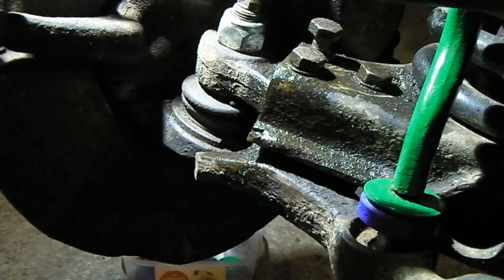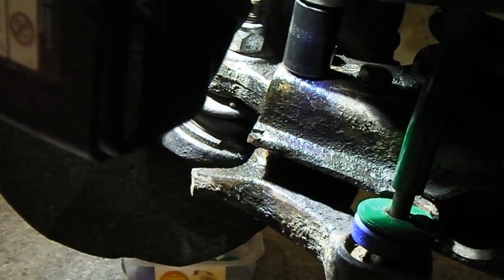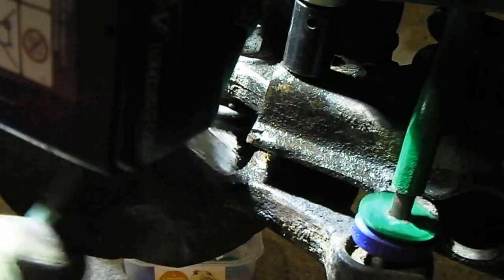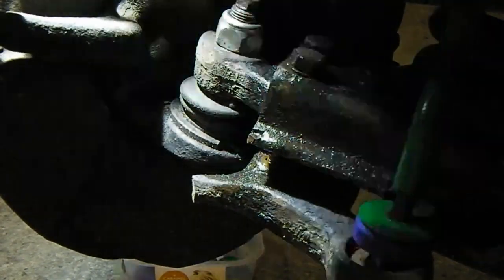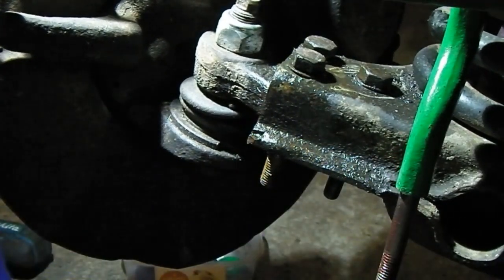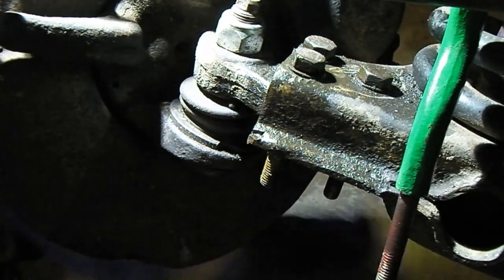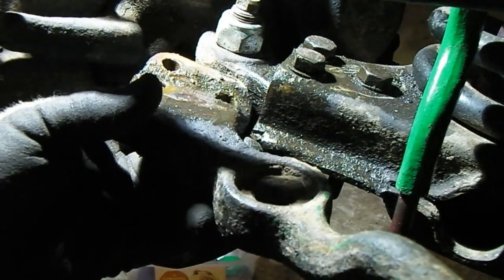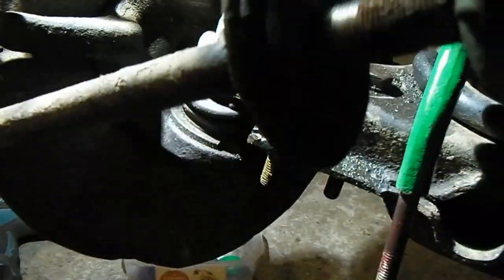I'm going to try and rattle it down. Right, that seems to have gone. Lots of bits falling out there. Drop link bushes, right. We're actually off - I'm just going to undo this. Here we go, it's out.